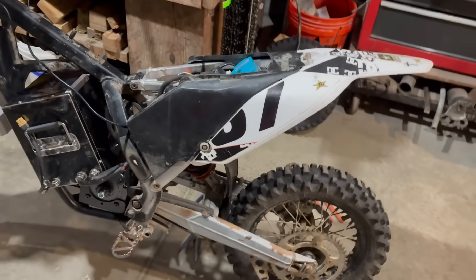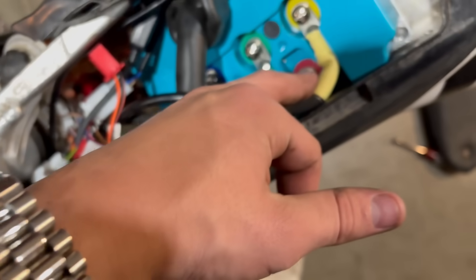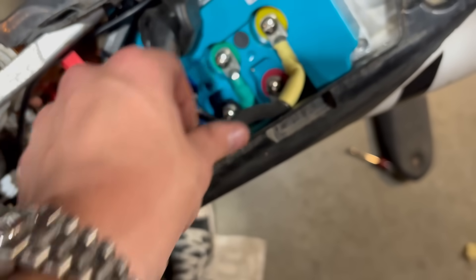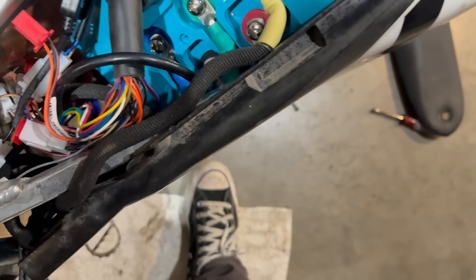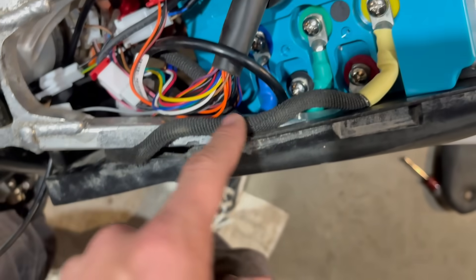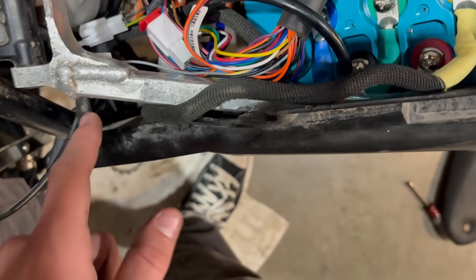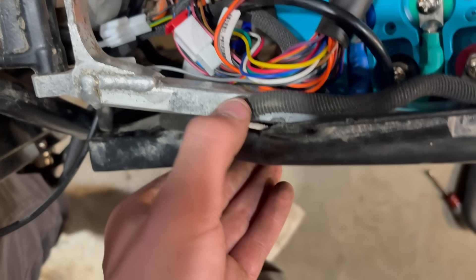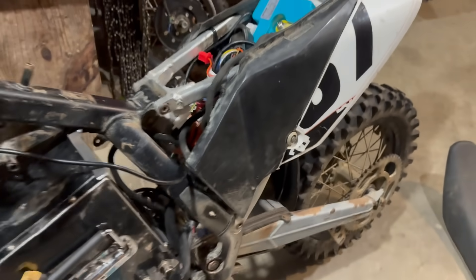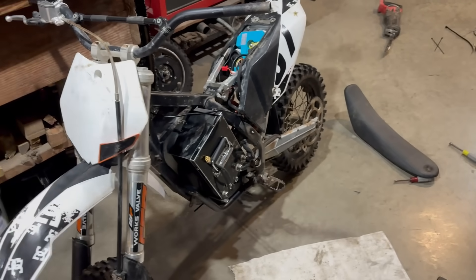We actually got the airbox on — I'm really surprised. I ended up just running the phase wire up. I really don't like that angle, but I think I'm just going to cut a notch and run it how it was. I'm running it basically up along here, because the seat's going to sit in here, up along and down. I don't think the seat will hit it anywhere. It's looking really clean actually, and this is with all the plastics off. So I'm going to throw them all back on now.